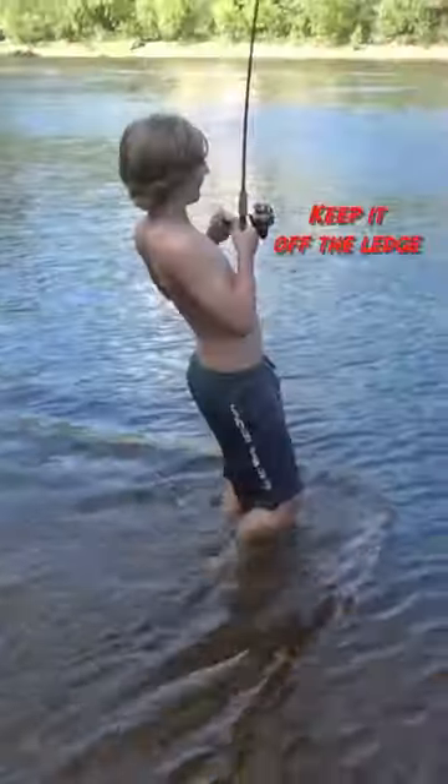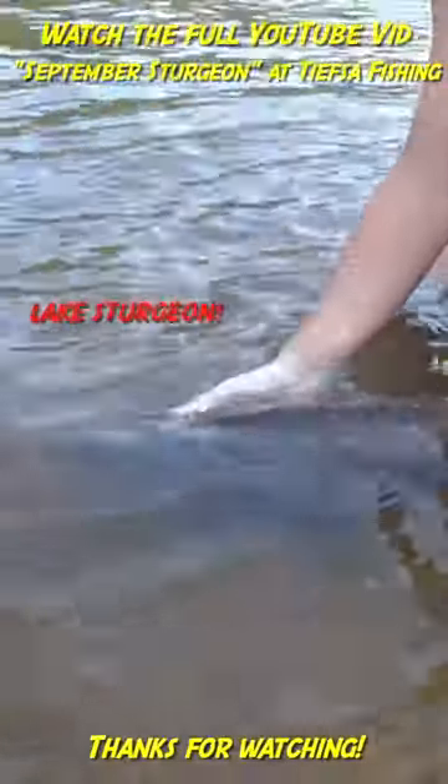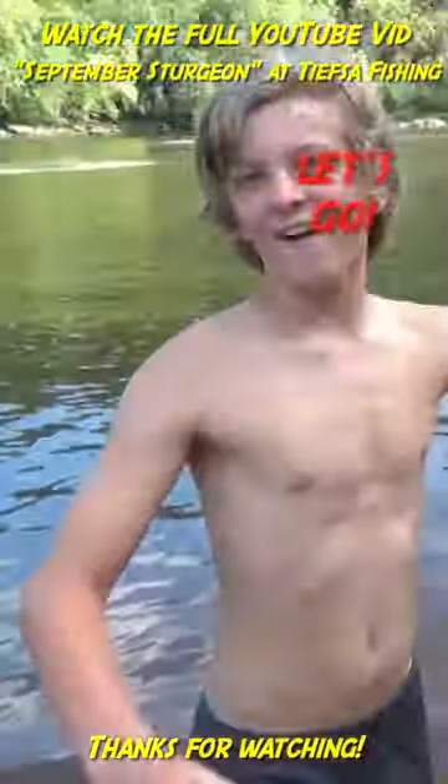Oh, I got one! Keep it off the ledge — yeah, there we go! Yeah, there we go baby! Lake sturgeon — there you go, let's go!